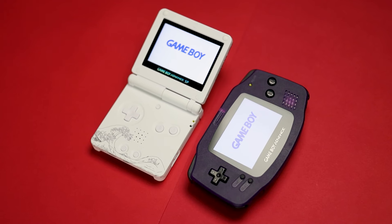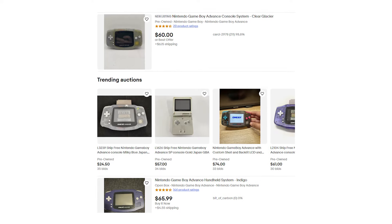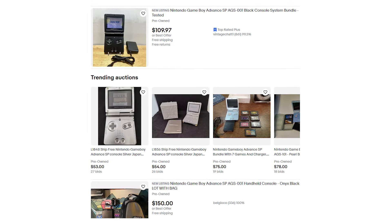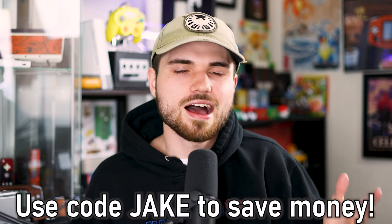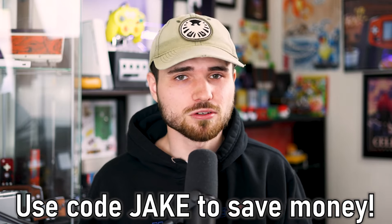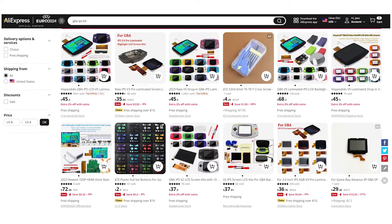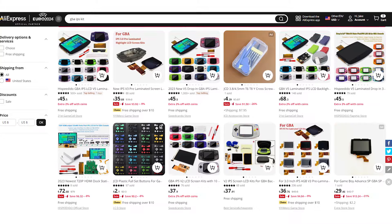We also have to take Game Boy model and price into account. To get the most out of our cheapest Game Boy mod, we should pick one that can play every Game Boy game, which instantly narrows it down to the GBA and the SP. And while prices are going to be different for everyone, the SP is generally more expensive than the GBA, so we're going to stick with the GBA. You can save money using code Jake at Retro Weed Repair Shop and Retro Modding, but we can save even more by heading over to AliExpress where they have all the same kits and more for cheaper.